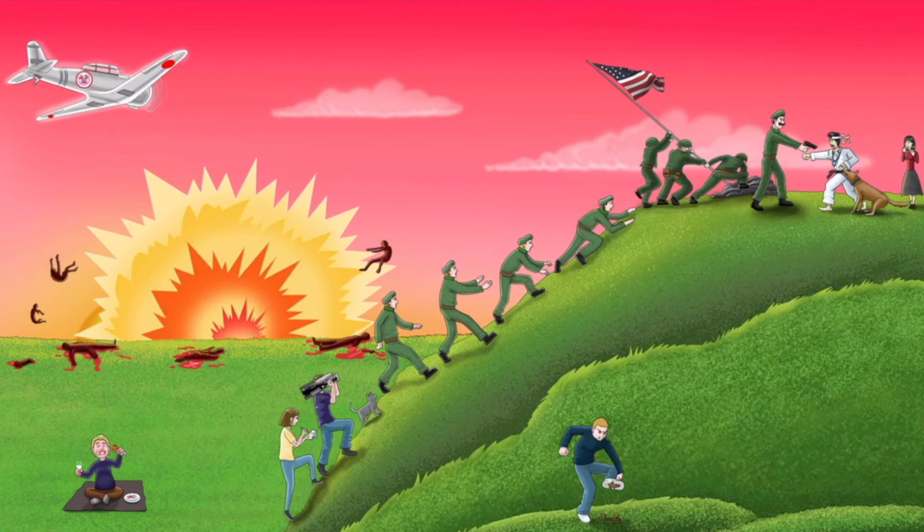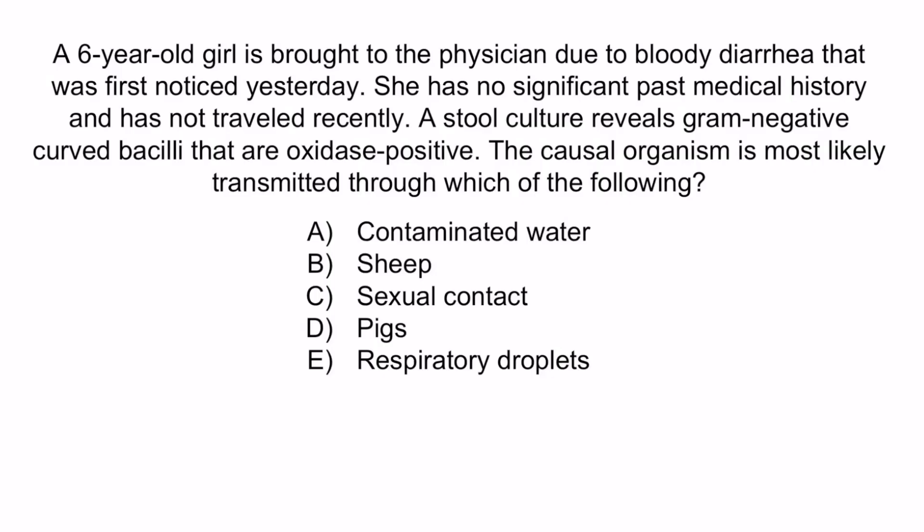From the image, recall that the pig on the airplane should help you remember that Campylobacter can be transmitted through pigs. You should have recognized that there are only two organisms that should have been on the top of your differential: Campylobacter jejuni and Vibrio cholerae. Both are gram-negative curved bacilli that are oxidase positive and can cause diarrhea. However, Vibrio is more common in resource-poor countries and is associated with watery diarrhea, not bloody diarrhea, and is transmitted through contaminated water — so A is incorrect. B is a reference to Bacillus anthracis, also known as Woolsorter's disease, but this doesn't present with bloody diarrhea, so B is incorrect. C is incorrect because sexual contact is not typically associated with bloody diarrhea. E references many organisms, but the most likely organism associated with aerosolized respiratory droplets that can cause diarrhea is Legionella; however, Legionella doesn't typically cause bloody diarrhea and is not a curved bacillus, so E is incorrect. So again, the correct answer is D, pigs. With that, we've covered everything you need to know about Campylobacter jejuni.